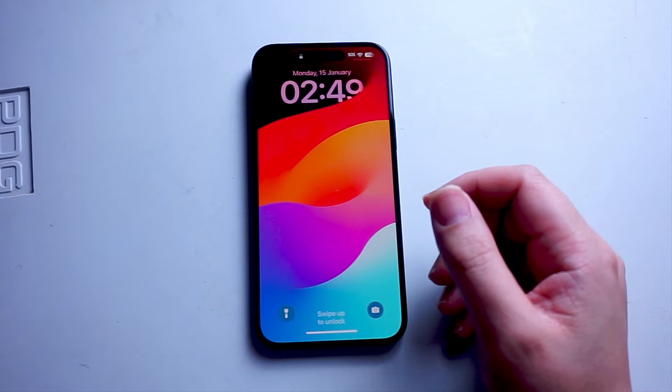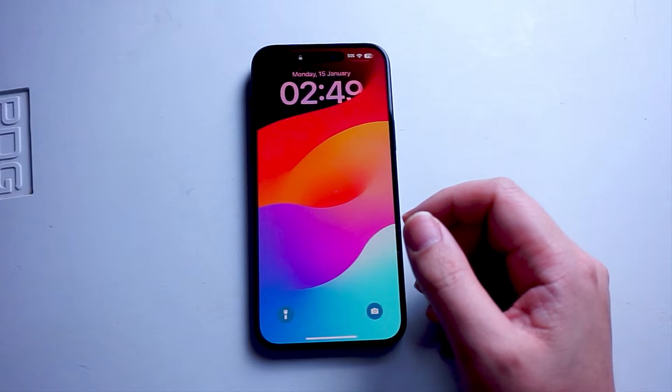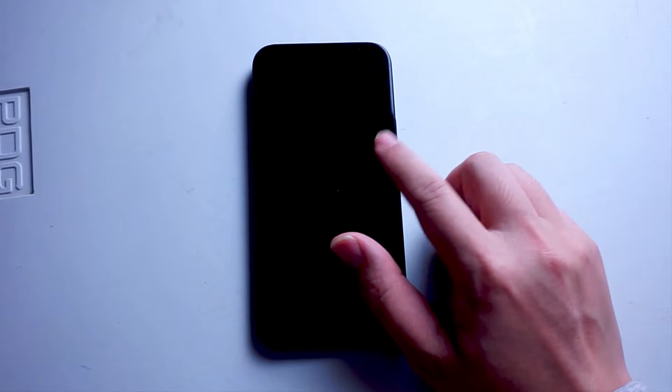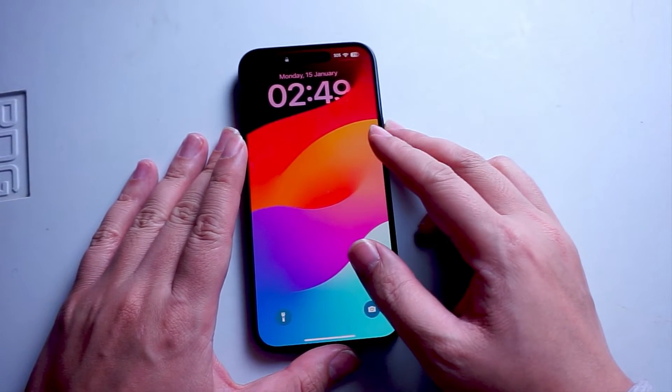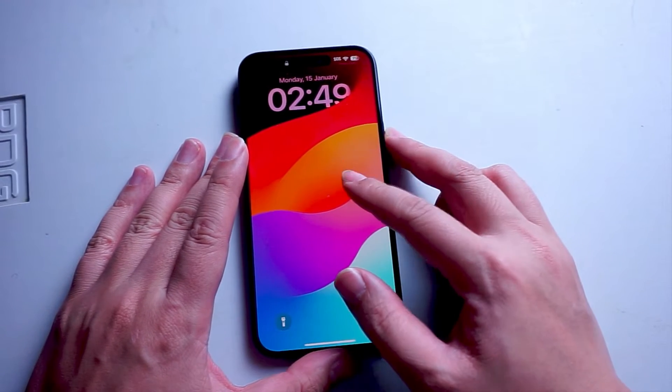What's good YouTube? In this video we'll be taking a look at how to add a battery level indicator widget to your lock screen for the iPhone 15 series of phones. This will work for the iPhone 15 Pro Max, iPhone 15, and the iPhone 15 Plus as well.